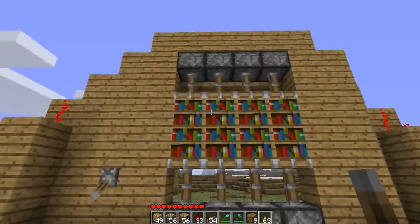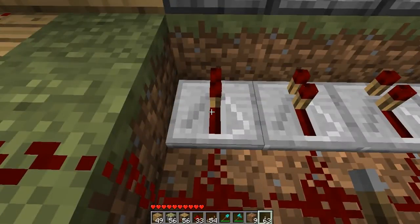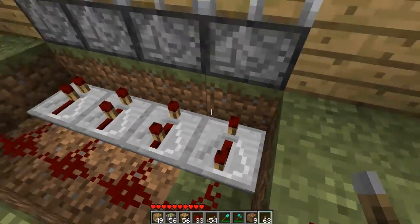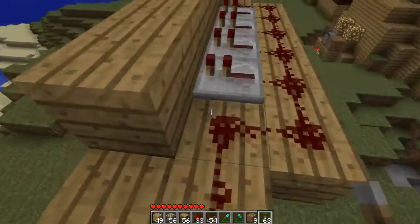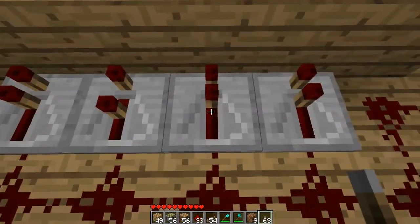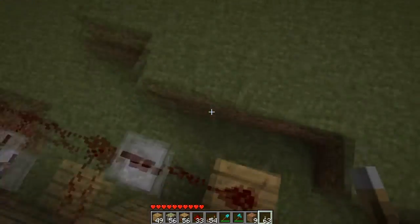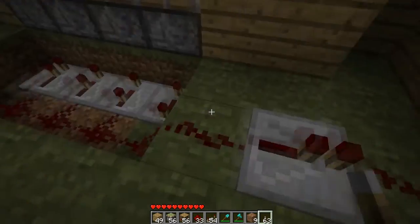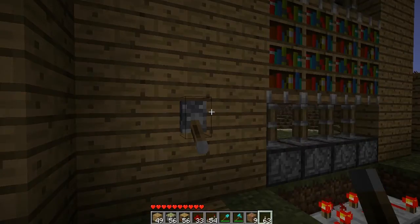I'm going to show you how you can do the timings on this. What you're going to want to do is set the bottom repeater to nothing (zero), this one to one, this one to two, and this one to three. Set this bottom one to three, keep this one at zero, have this one at one, this one at two, and this one at three. Go ahead and test that out — make sure these ones are all at zero — and it should go together like that.